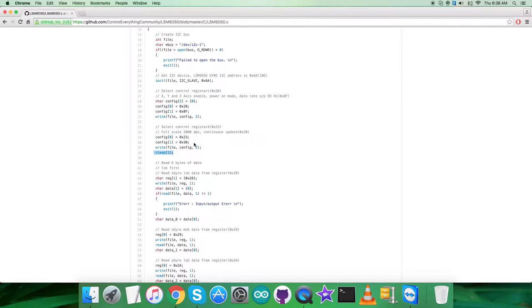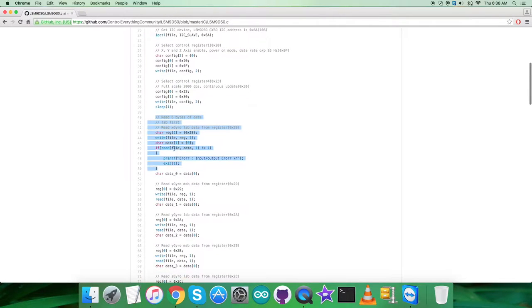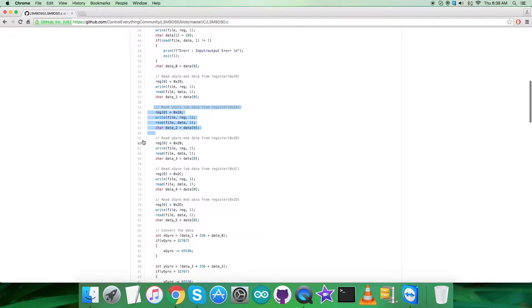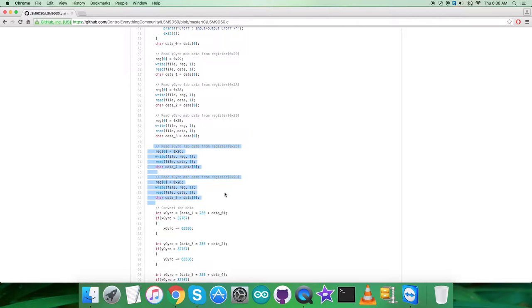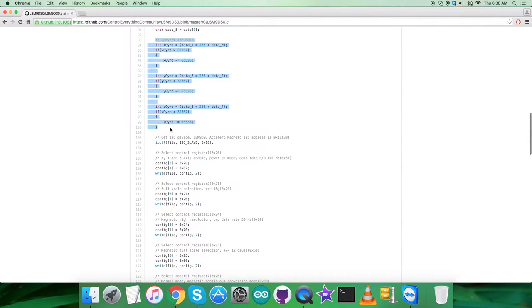After that, there is a delay of one second. Then we read data back from the sensor: six bytes starting from register 0x28, covering the X, Y, and Z axis gyroscope data. From register 0x28 and 0x29 we get X gyro data, from 0x2A and 0x2B we get Y gyro data, and from 0x2C and 0x2D we get Z axis data. After reading, conversion of the data for the three perpendicular axes takes place as per the LSM9DS0 datasheet.